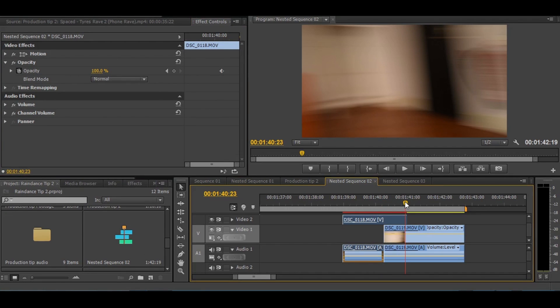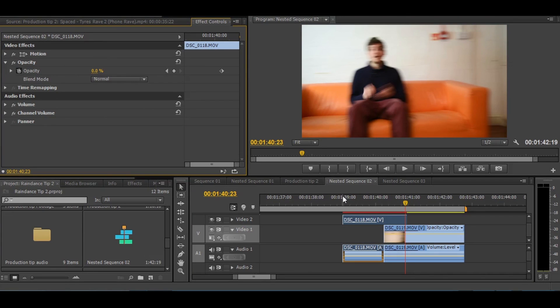Two static shots can also be manipulated in the edit by cross-dissolving and superimposing the two images to simulate a whip pan.